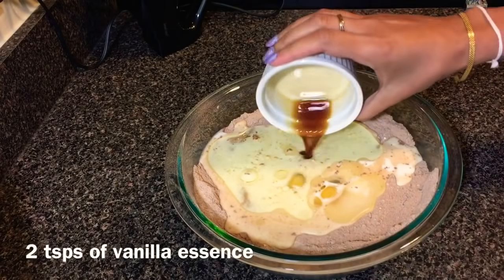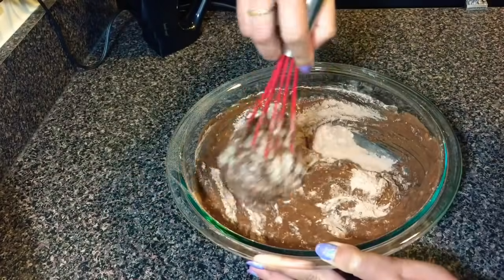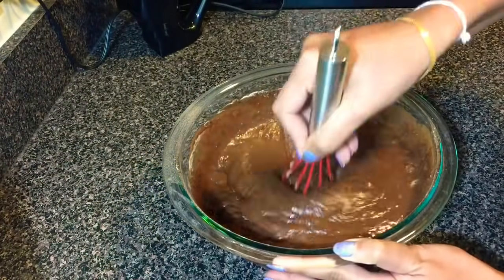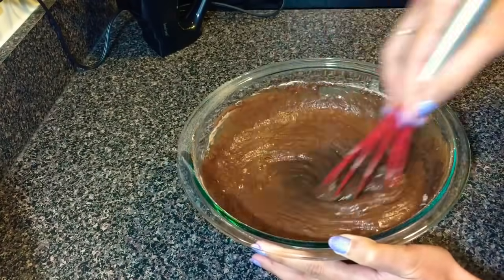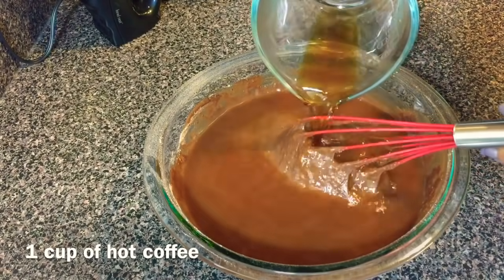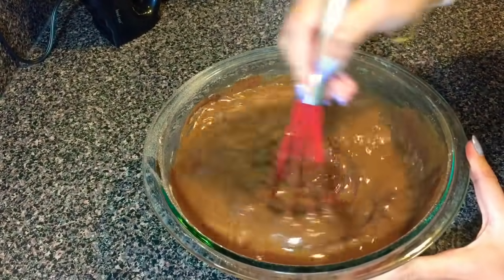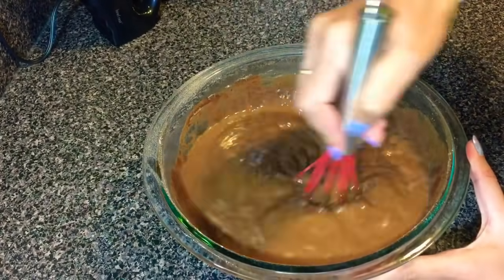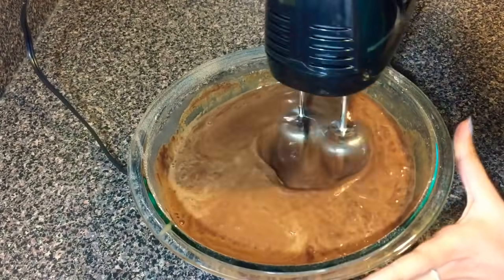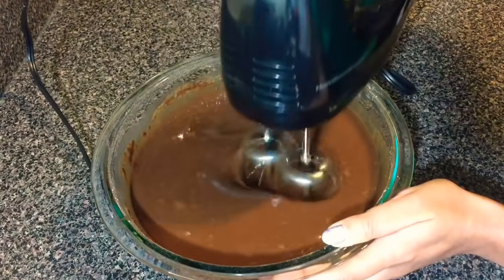After adding the wet ingredients I'm gonna give it a good mix to combine everything together before using the hand mixer. Now I'm going to use one cup of hot coffee. I like using coffee in chocolate cakes instead of water because coffee enhances the chocolate flavor. Now I'm going to beat the cake mixture for a couple of minutes using a hand mixer.